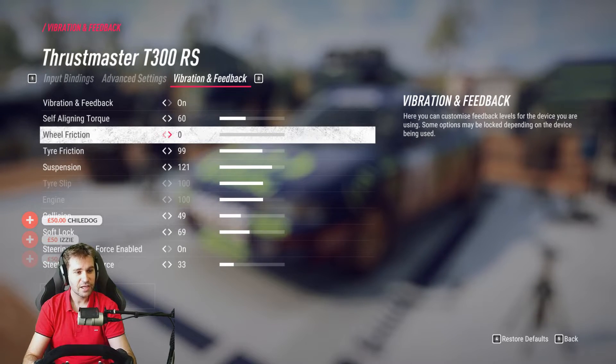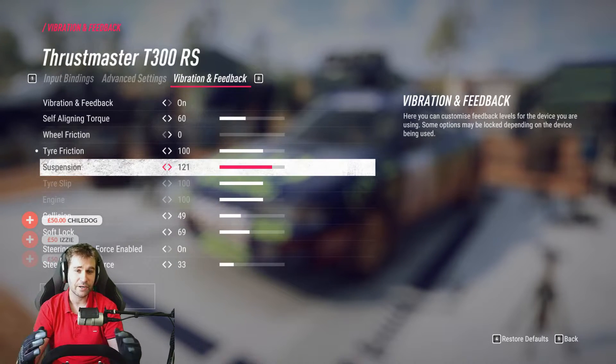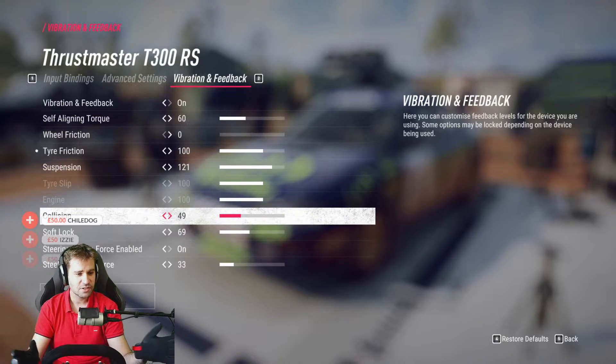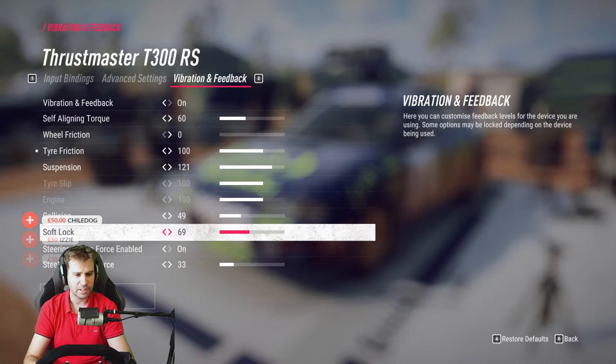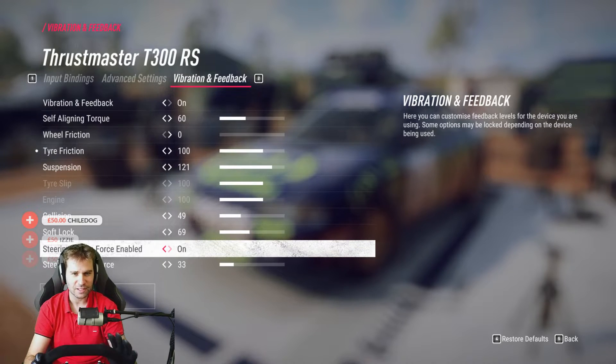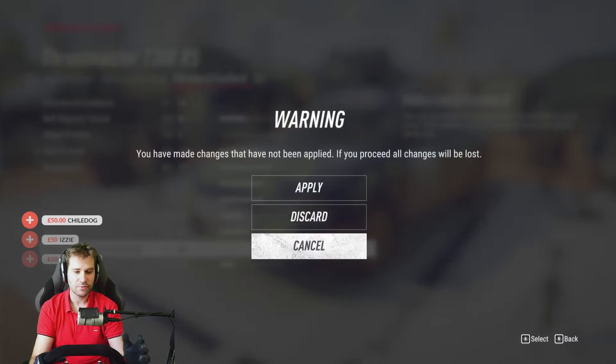Tire friction and suspension will give you some effects — you can lower or raise them in accordance to your tastes. Collisions and soft lock will probably be the same. Steering force gives a centering force that will always be active, but I only have it a third up. I think it gives a somewhat natural or neutral feel.